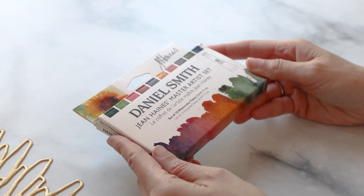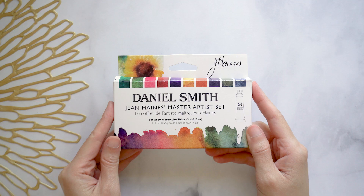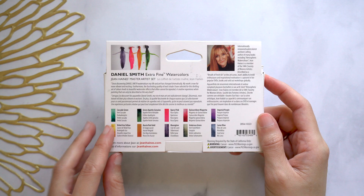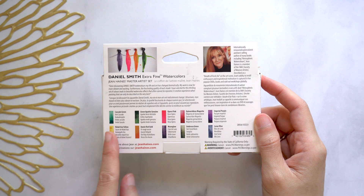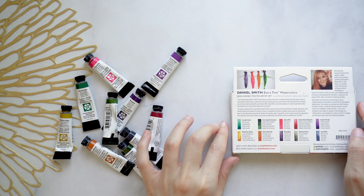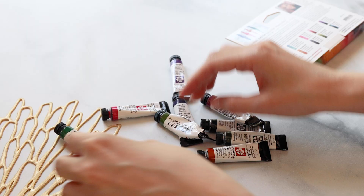So this is what the box looks like — there's a nice sampling of the colors on the cover as well as a gradient of all the colors on the bottom. Let's turn to the back real quick to take an overview of what these colors are. While the swatches on the box are helpful, they're not as good as the real thing, which is what this video is for.